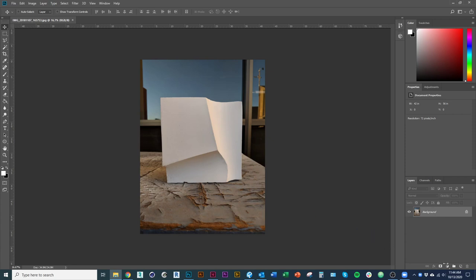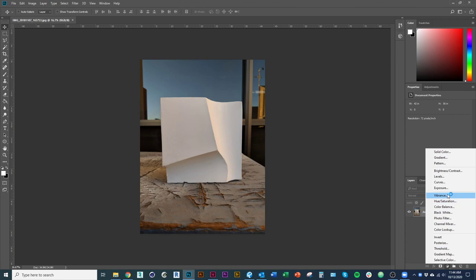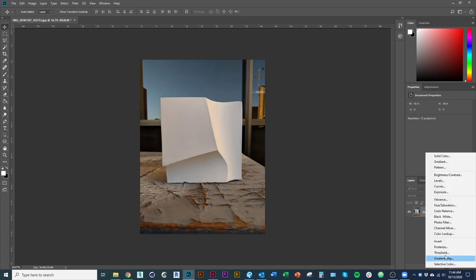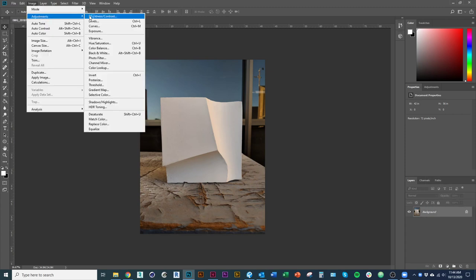I'll talk more about cropping this image when we get to InDesign, because we want it to be consistent across several images. For now, what I'm going to do is mess around in Photoshop and get the balance of this image a little bit better. The first thing I like to do is throw it into black and white. I use this little circle with the black and white in it — these are all my adjustments in Photoshop. You can also do them under Image > Adjustments, but when you do it that way it's permanent. I want to do it in the layers instead.